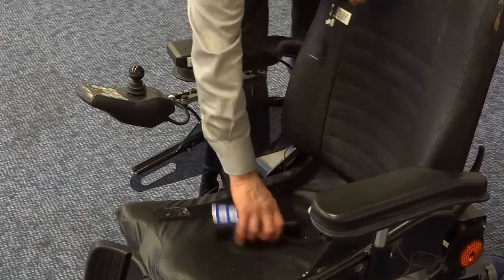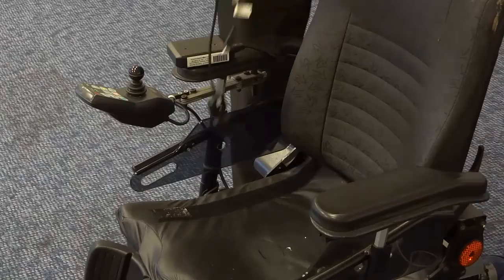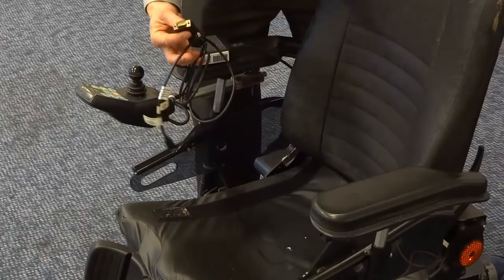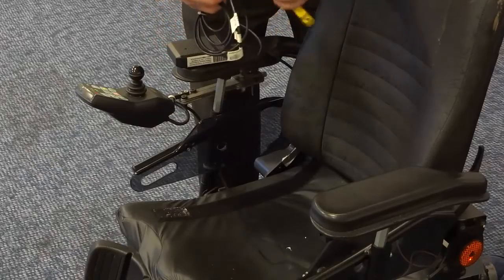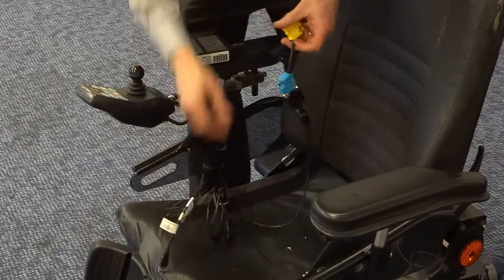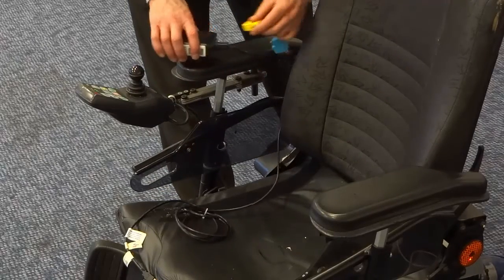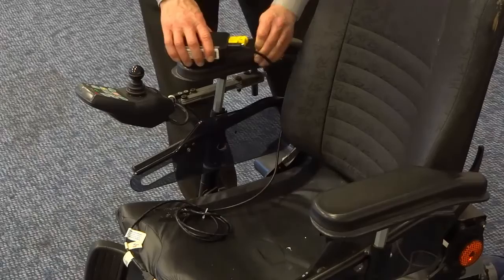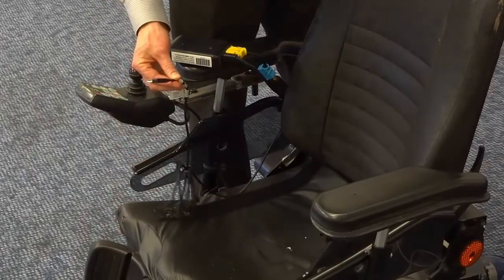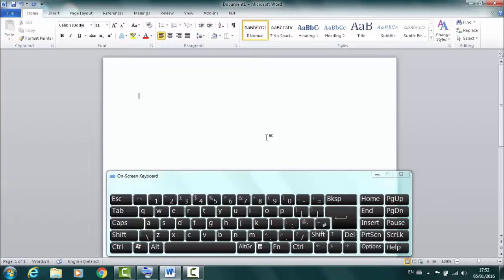Another possibility is to connect to devices that are joystick controlled, such as a mouse mover. The D9 USB mouse interface from Unique Perspectives is a mouse mover that can be easily used. The USB end connects into a computer and allows the wheelchair joystick to control the mouse cursor on the screen.